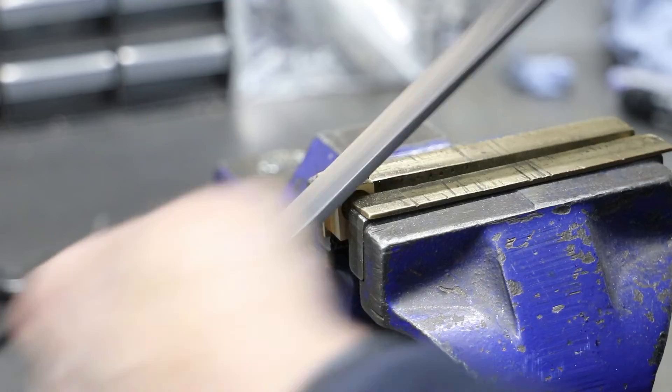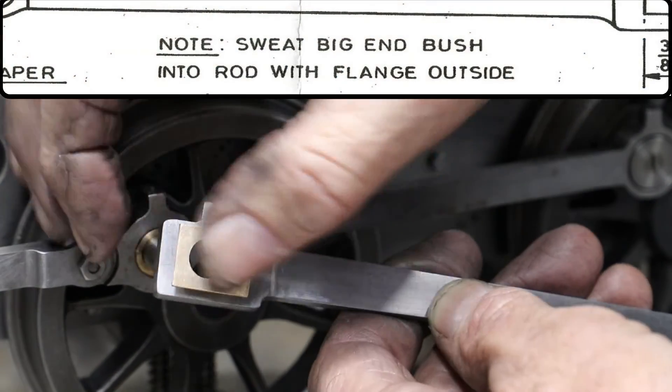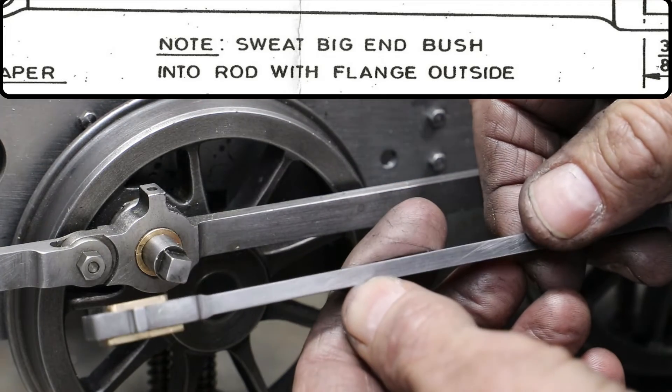Before I fit the bearings into the rods, I round off the corners with a file. Don calls out that the big ends be sweated into position in the rods, but I'm not really keen on that, so I'm going to stick with the tried and trusted Loctite. It'll be a hell of a lot easier.